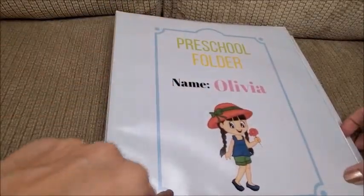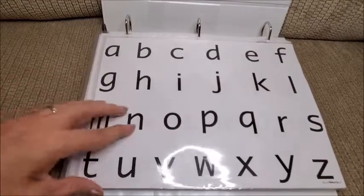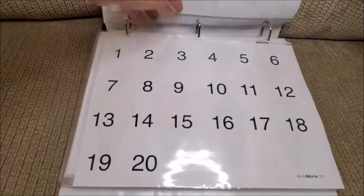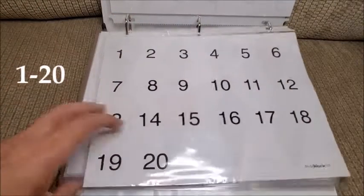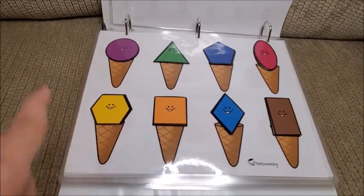Here is the binder — the cover I made on Canva, it's cute. First we have the alphabet, which we can practice every day, as well as the numbers from 1 to 10.